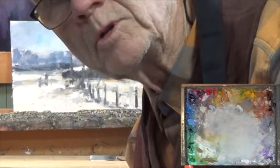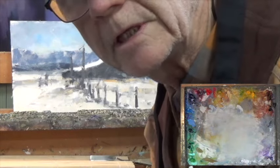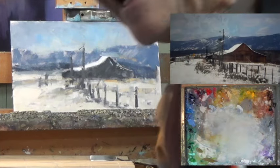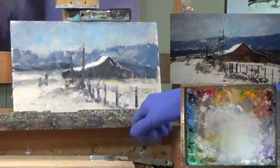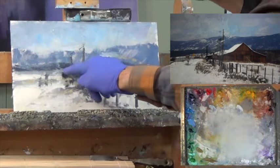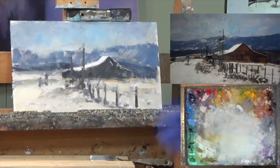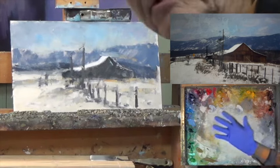Good morning and welcome to Part 2 of North Park Ranch. Today is balance day. Yesterday we blocked in, and today we're going to make these colors zing with each other. I got a fresh look when I came in. Looking at my reference, the darkest dark is basically parts of the barn and the hill on the back. I need to get that right — the sky needs to be darker and the mountains are a little too scrapy. I think I'll start there.